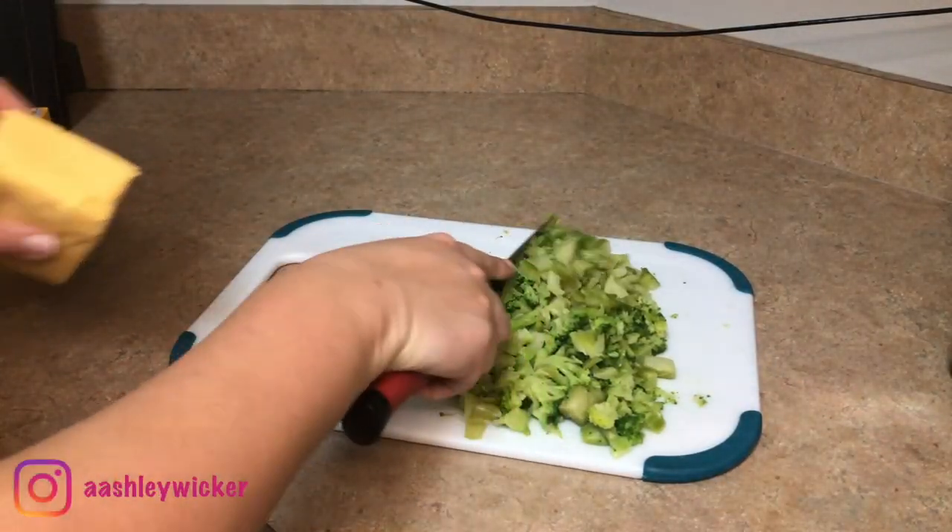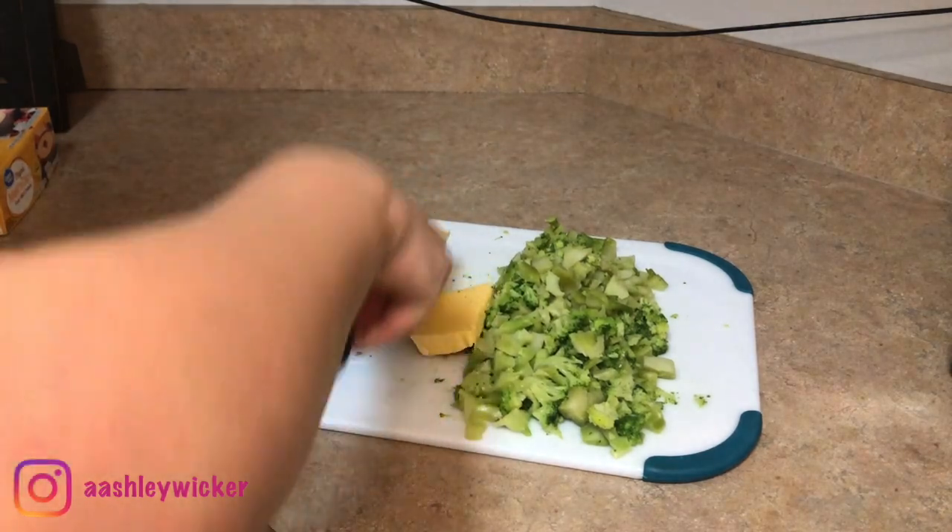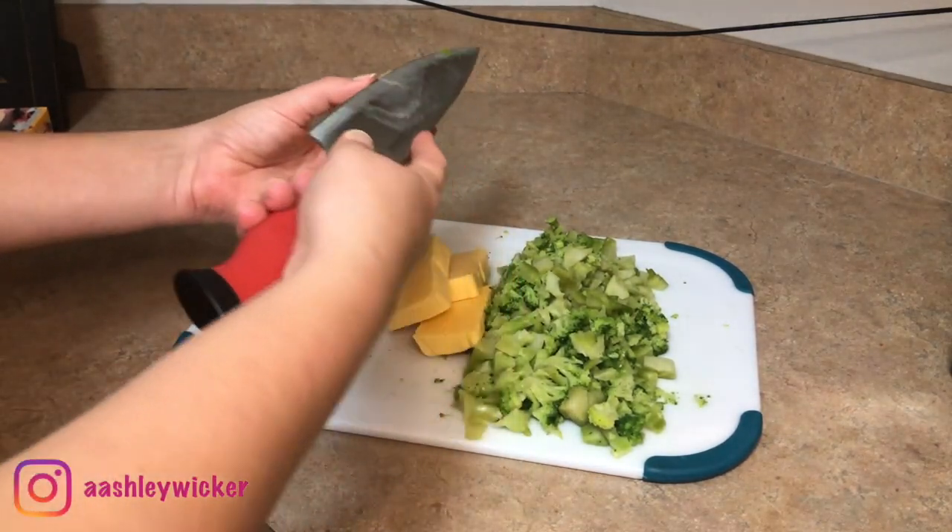Now I'm going to take this great value version of Velveeta cheese, cut that up, and place it on top of the broccoli just so it can start melting.